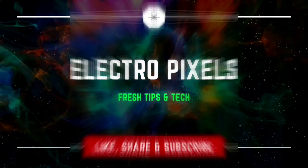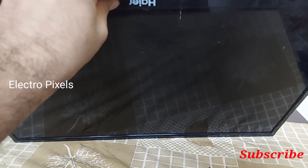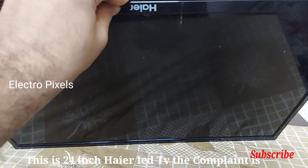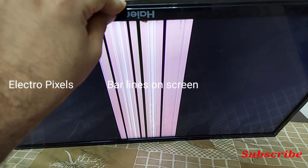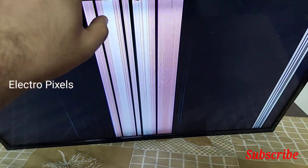Hello friends, welcome to Ultra Pixels. If you like our channel, please don't forget to like, share, subscribe, and press the bell icon for further notifications. This is a 24-inch higher LED TV. The complaint is thick lines and bar lines on the screen — you can see stripping lines on the screen.